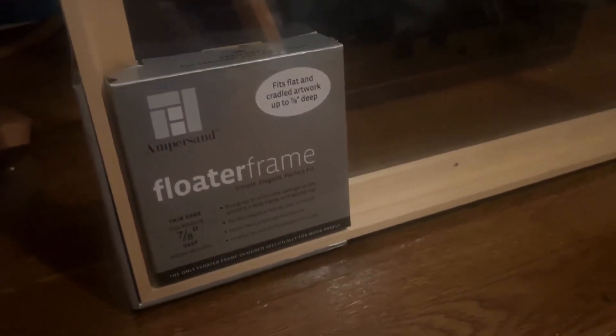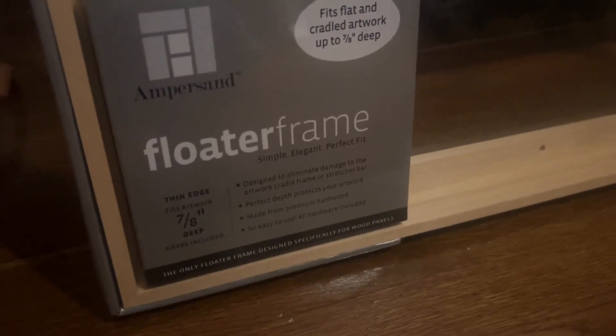Ampersand makes a lot of different floater frames. As you can see, this is the thin-edge one, and this is a natural wood, which I really like.